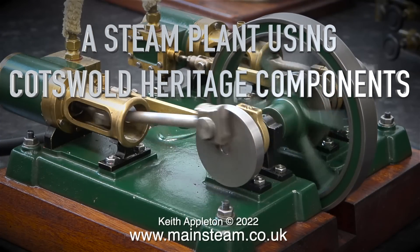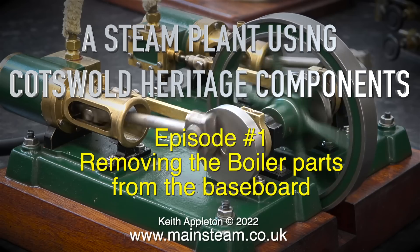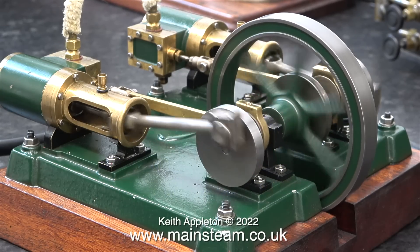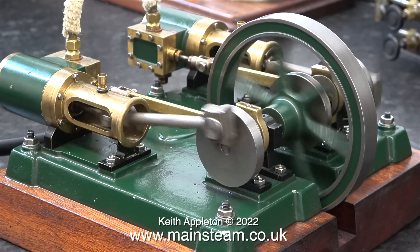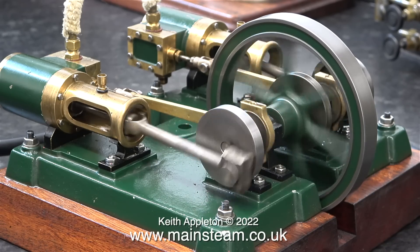A Steam Plant Using Cotswold Heritage Components, Part 1, Episode 1. On screen is a Cotswold Heritage Griffin steam engine. This Griffin steam engine is like two Cotswold Heritage Perseus steam engines sharing a common bed plate. This is the engine I intend to use in the steam plant, but I'm not working on the engine today.